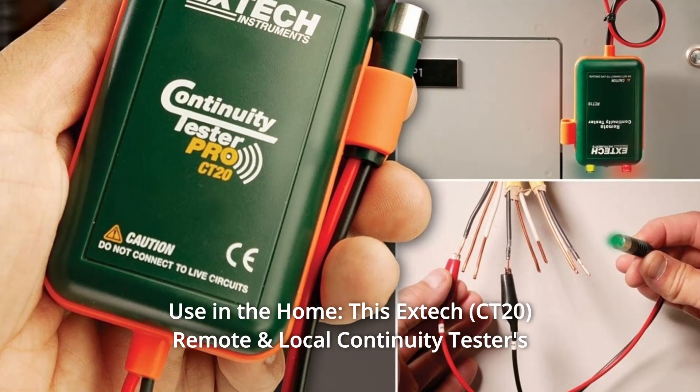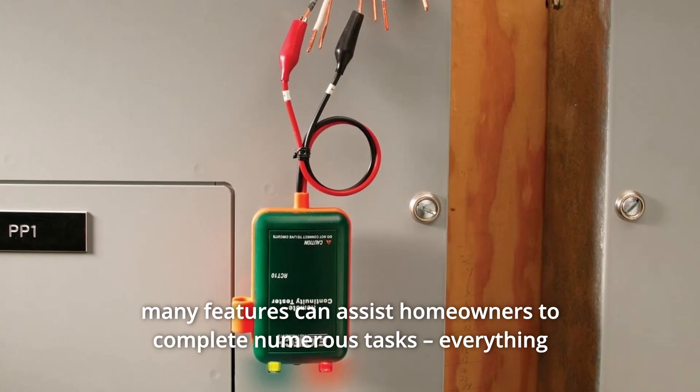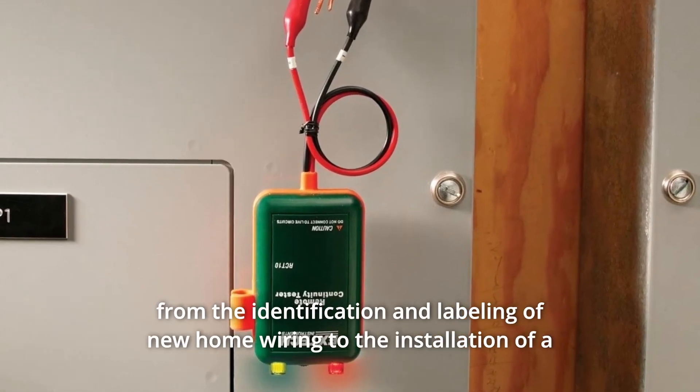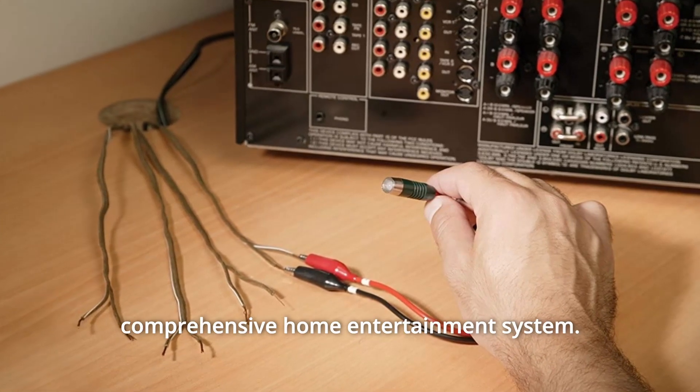Number 5: Use in the Home. This EXTEC remote and local continuity tester's many features can assist homeowners to complete numerous tasks, everything from the identification and labeling of new home wiring to the installation of a comprehensive home entertainment system.